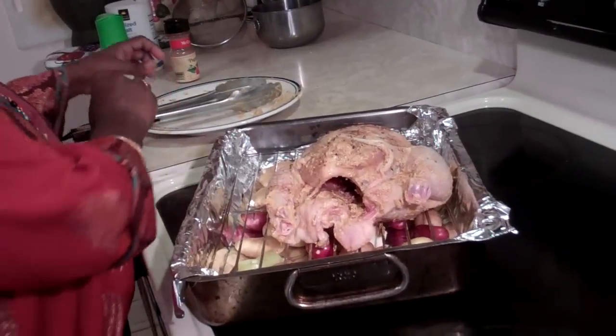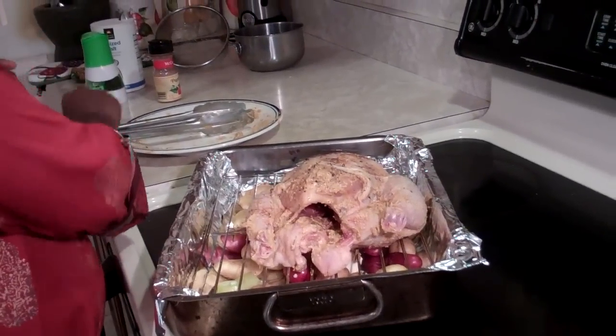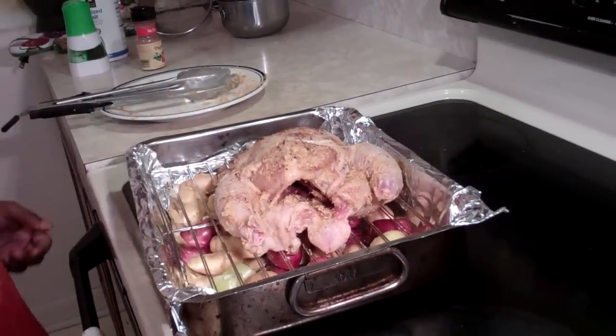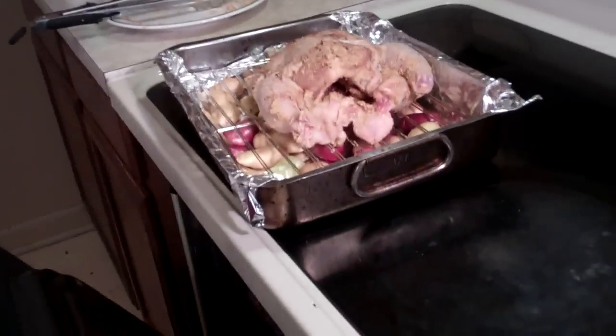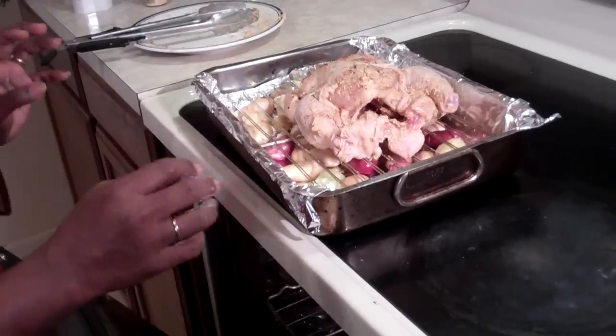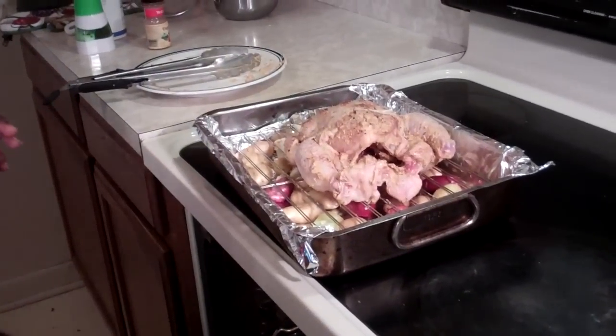My oven is preheated to 350 degrees and I'm going to put my chicken in for anywhere between 45 to 50 minutes. This depends on the size of the chicken — you want all the juices to run clear.